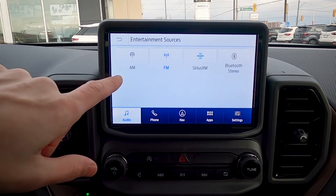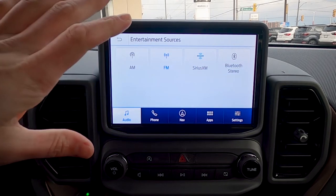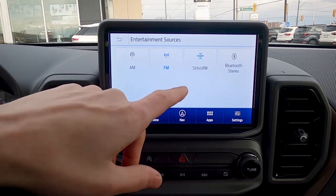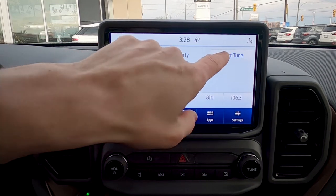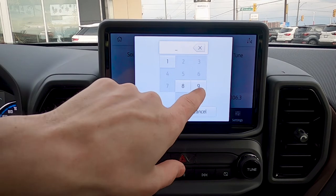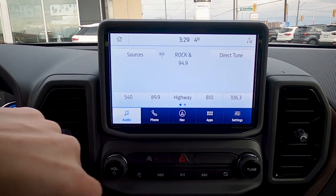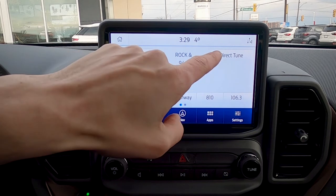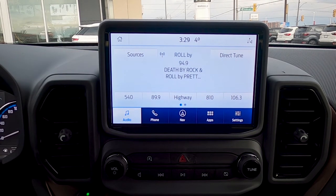For basic audio we can change sources between AM, FM, Sirius XM, and Bluetooth stereo — so if we had a Bluetooth MP3 player or cell phone connected, it would show up there. We can direct tune a few different ways: we can type in a radio station number and hit enter, use the tuning knob, or use our voice by pressing a button on the steering wheel.